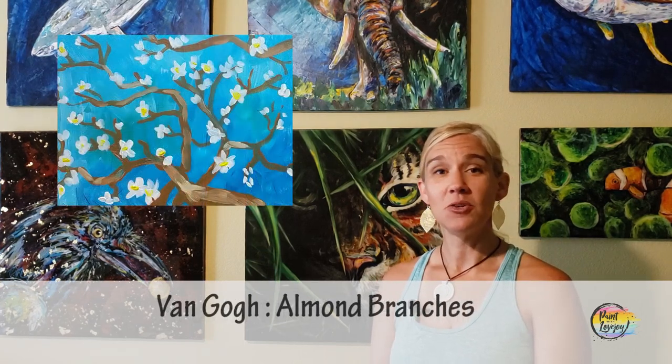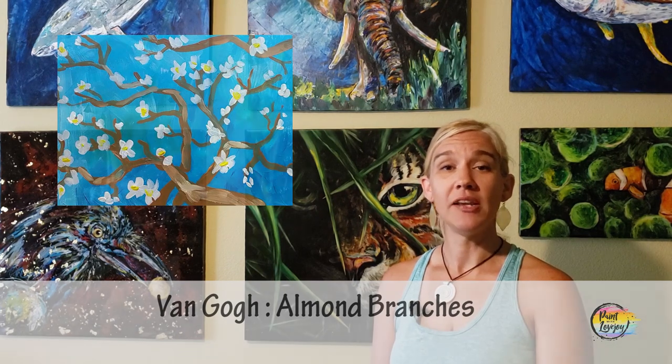In today's video, we're going to be giving tribute to Van Gogh and kind of focusing on his very expressive, impressionistic style and painting one of his iconic pieces. So it's going to be a lot of fun. Van Gogh is a very popular paint-at-home subject matter, so I think you guys are going to enjoy this.